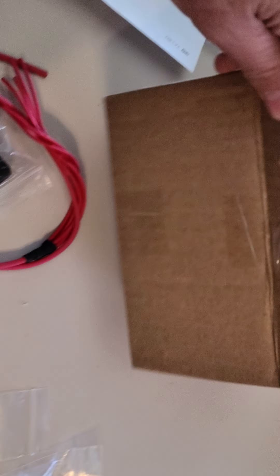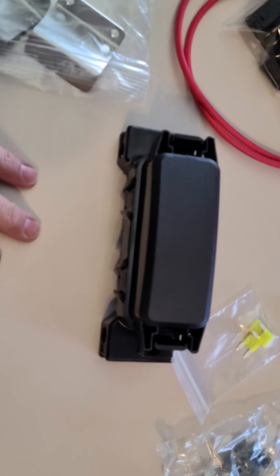I've always hated stupid unboxing videos, but here's a box and this is what I got. I've been building wiring harnesses for quite a while, and I've been using some different fuse panels and relay panels, and a buddy of mine sent me one of these to check out.